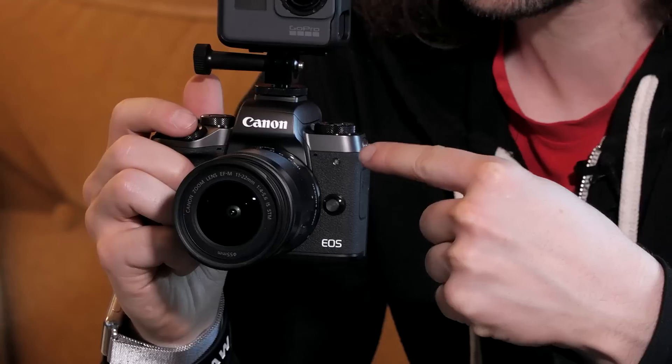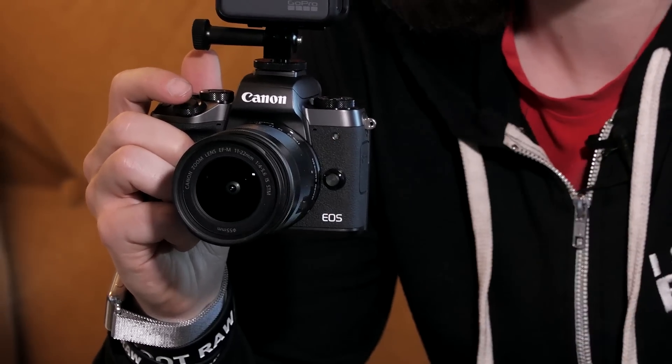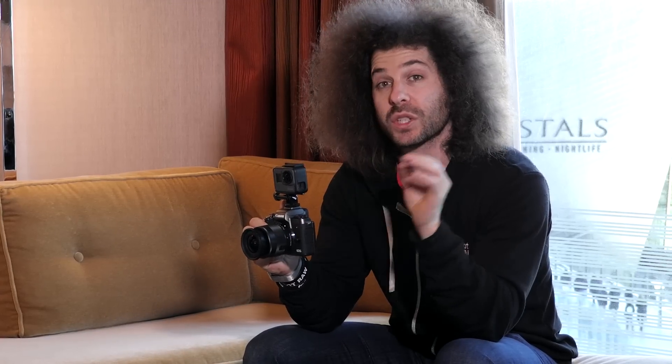I've got the Canon EOS M5 with the 11-22 lens. This camera has an EVF — an electronic viewfinder — and I saw a lot of people saying in the comments that they can get it right in just one shot if they pay attention to what the viewfinder shows them is the proper exposure. So why don't I dial this in as Todd claps his hands and use the EVF to get what the camera tells me is the right exposure?